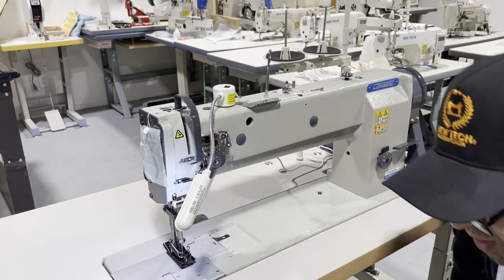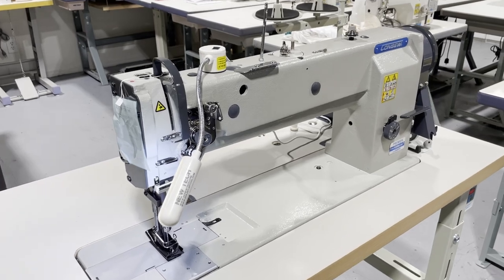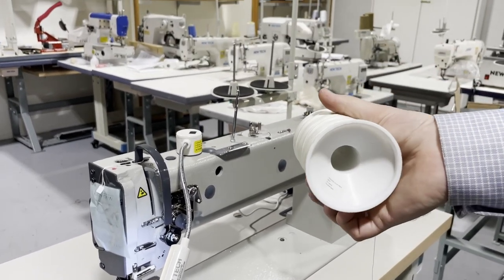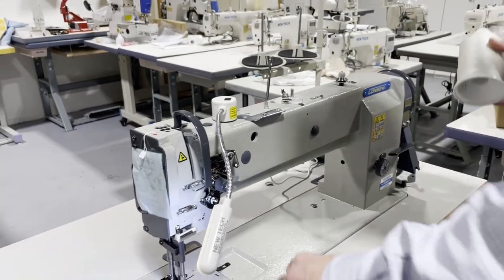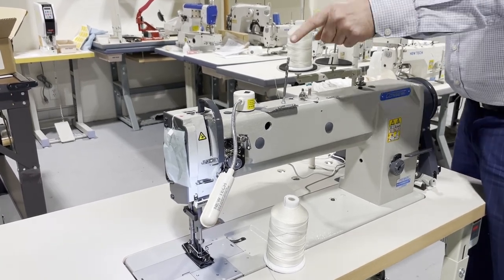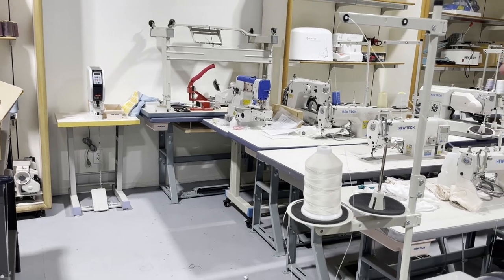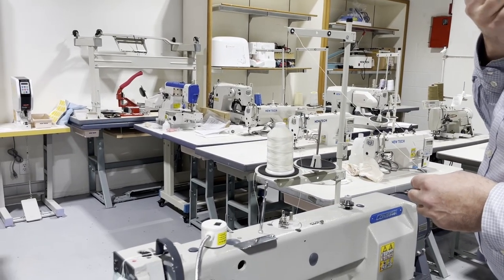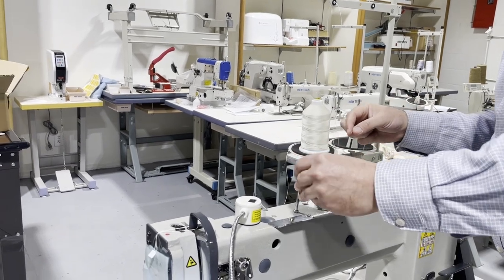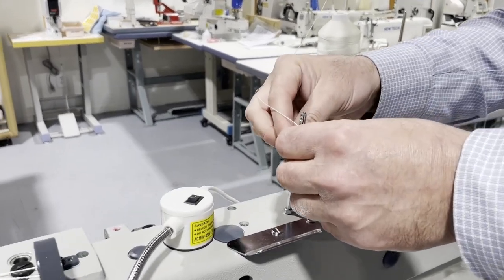Let me take my jacket off. I'm working with 207 nylon thread by New Tech — these are the ones you can buy on our website. This is 207 white thread. You have two spools: one for the sewing machine and one for the bobbin. Make sure your thread line is correctly done — this is very very important. There are many holes here; you don't have to use all of them if you don't want to.